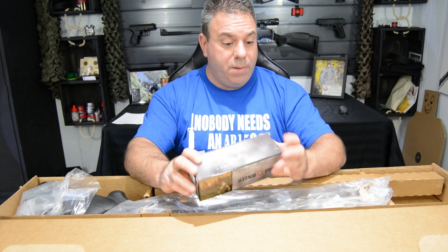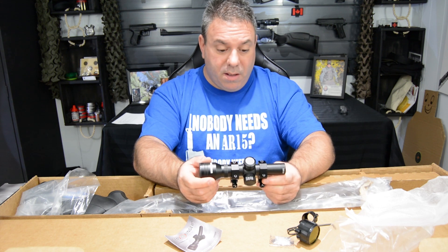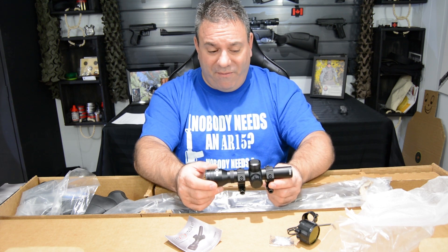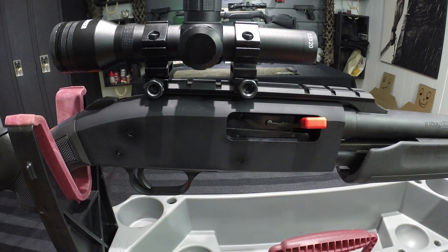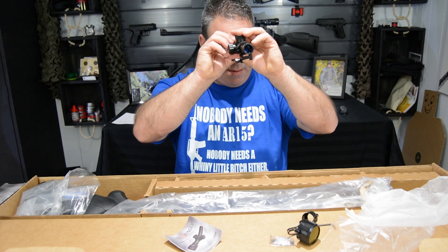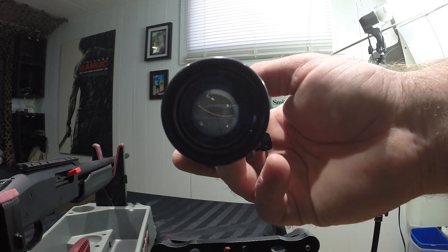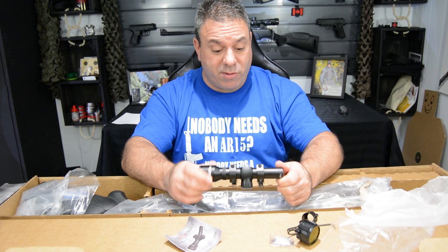Alors, commençons avec le télescope. Donc, le télescope, c'est un 2.5 par 20 mm. Il est ajustable, il vient avec les montures. Ça ne me semble pas être ajustable pour l'œil. De ce que je vois, ça me semble assez clair. C'est sûr que là je suis dans le sous-sol, ça ne lui donne pas une grosse chance. Mais on va lui donner une chance, puis on va l'essayer, puis on va voir ce que ça donne.